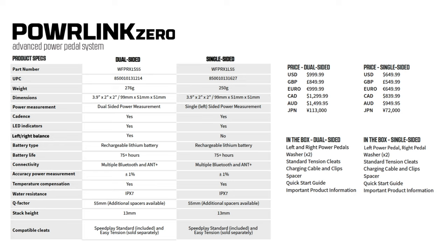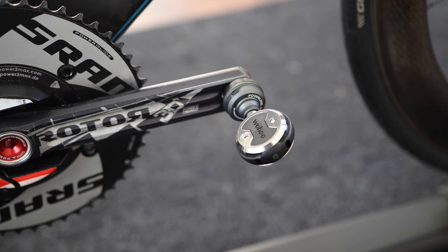The single-sided retails for 650 US dollars. You will still get two pedals, but only the left pedal measures power from the left leg, and then doubles that number.